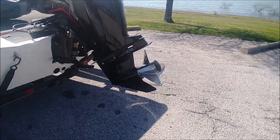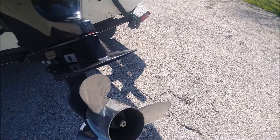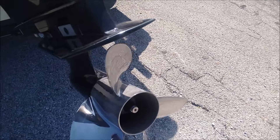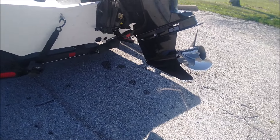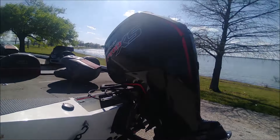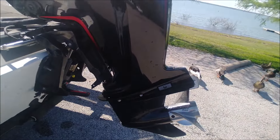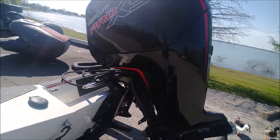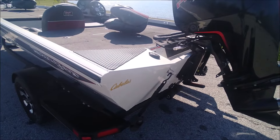Stainless steel prop in excellent condition — not beat up at all. 24 pitch, and I think it could run more. Skeg's in excellent shape, not a bunch of mineral buildup or anything — it's been well taken care of.